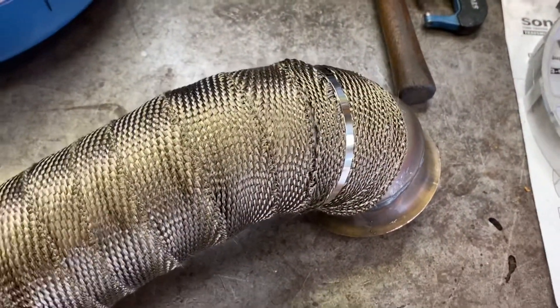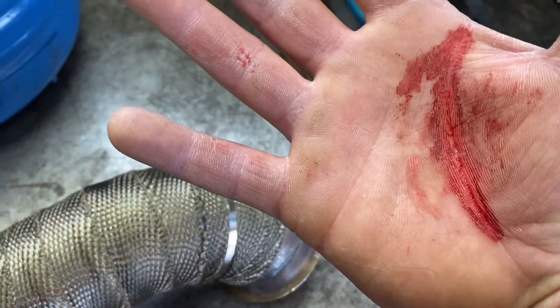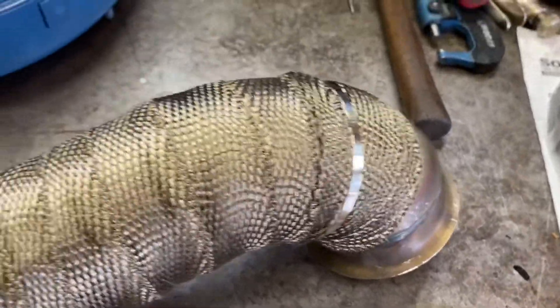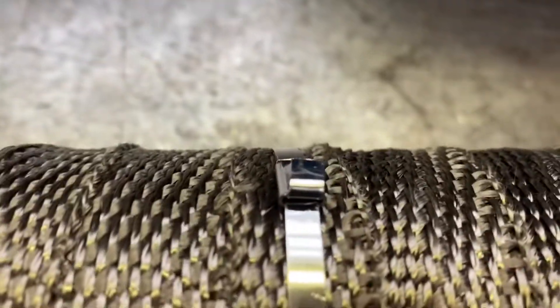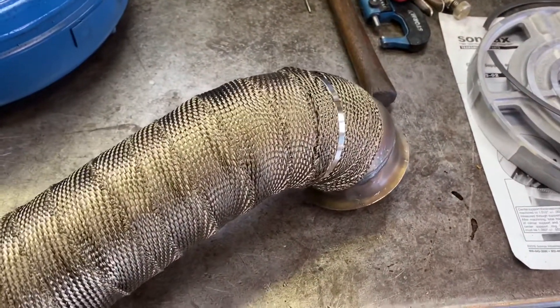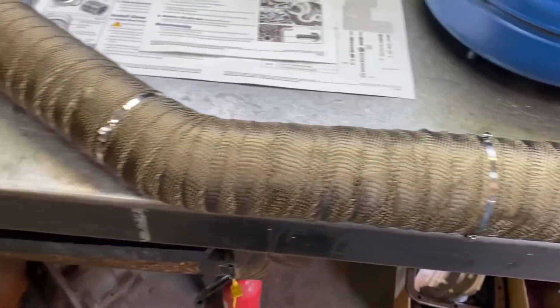One more note — I ripped my hand on these clamps so be careful with that, it's no joke. But without a little blood you're not doing the job as fully as you can. Next step: put it in the truck.